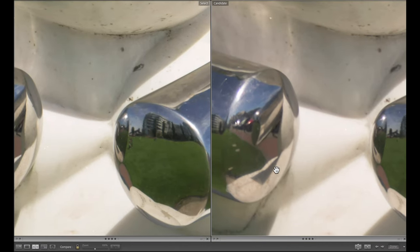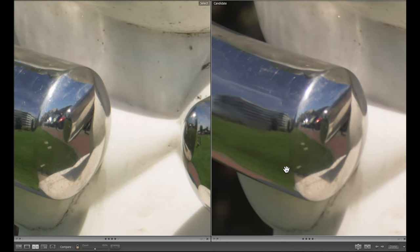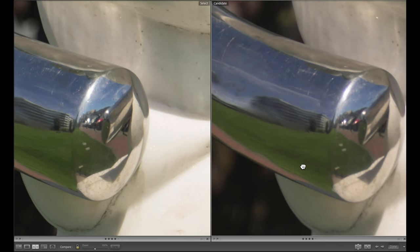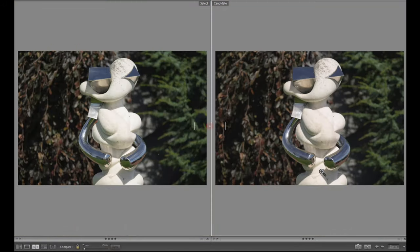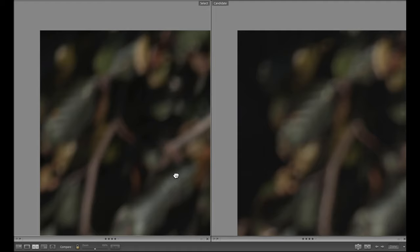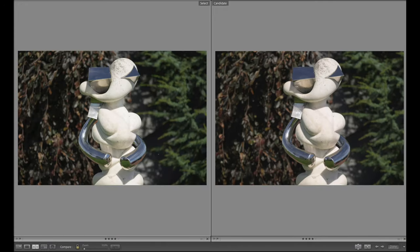Let's look at the reflections in this belt, whatever this is. I'd love to hear in the comments what your interpretation is of this sculpture. Again, the 400 on the left, 70-200 on the right. Looking at this reflection — that's kind of interesting. I'm not going to go into the corners because everything's out of focus, but let's go up into this corner. There's the difference there — a little bit more resolution, a little more contrast. There's a bit more contrast on the 400 in the corner.